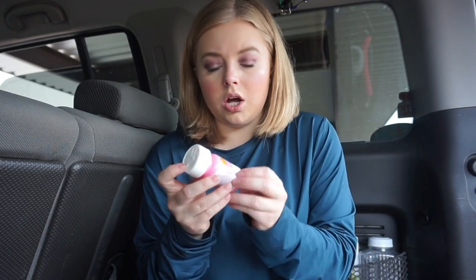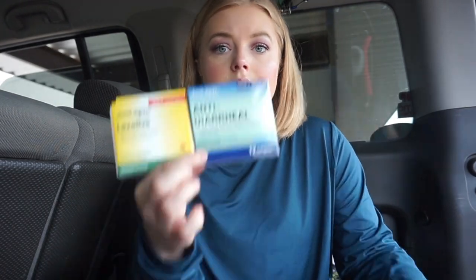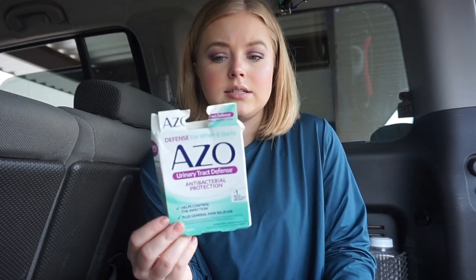I have some Pepto-Bismol — good if you have heartburn or if you're nauseous. I also have some laxatives and anti-diarrheals. Before you laugh, if I am escaping from a natural disaster or have to flee, these things could be my best friend. I do have some Gasex, though apparently I only have one left. And I have some AZO. If I'm stuck in the middle of nowhere, the last thing I want is to be dealing with those kinds of problems.